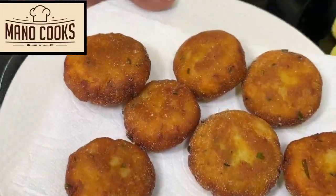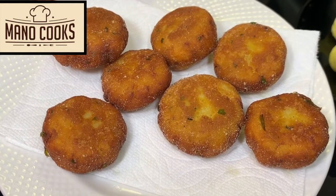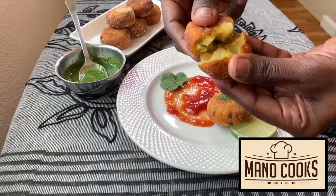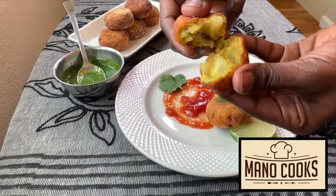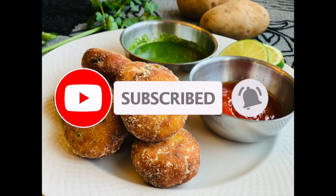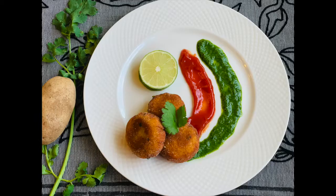Serve the crispy aloo patties on a plate with your choice of spicy green chutney or tomato ketchup, sprinkle some chaat masala, and a dash of lemon juice. These amazing street food-style aloo tikkis are the most no-fail crispiest version right in your plate — a great lockdown snack option for the entire family.